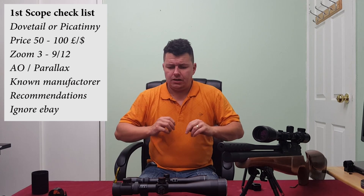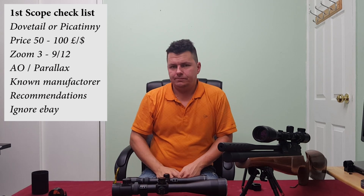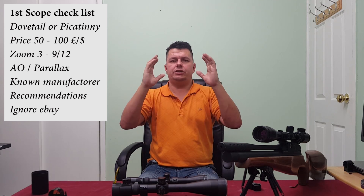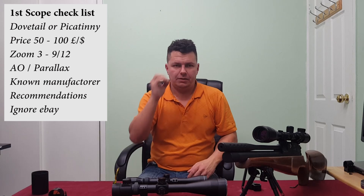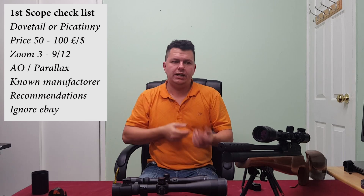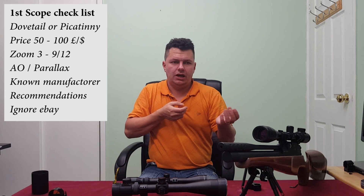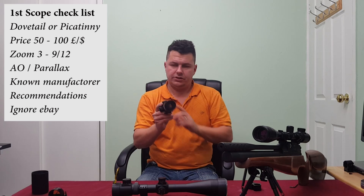The big mistake newbies make is thinking they need the highest magnification possible — and it's not the case. When you zoom into 24 times you're so far zoomed in you can't see anything else. You lose what's called field of view. At three times zoom you can see quite a lot through the scope — left and right. At 24 times you can't see anything apart from a small part of the target. If that target moves, you're hunting all over the place. Also, higher magnification enhances wobbles and shakes in your arms, making it much harder to learn consistency.